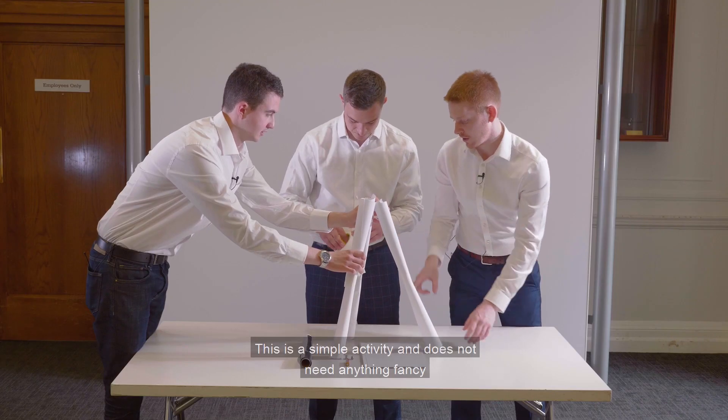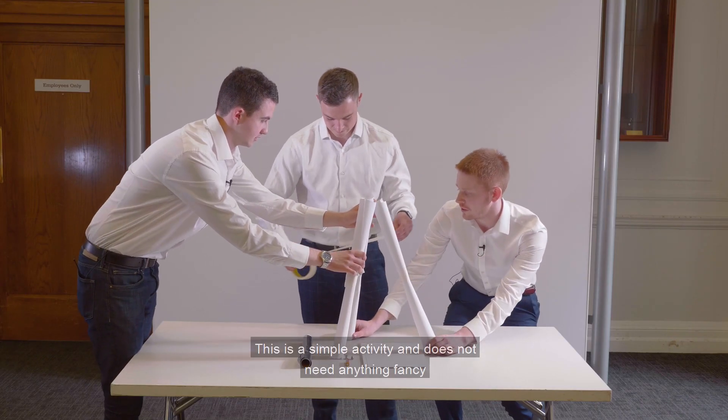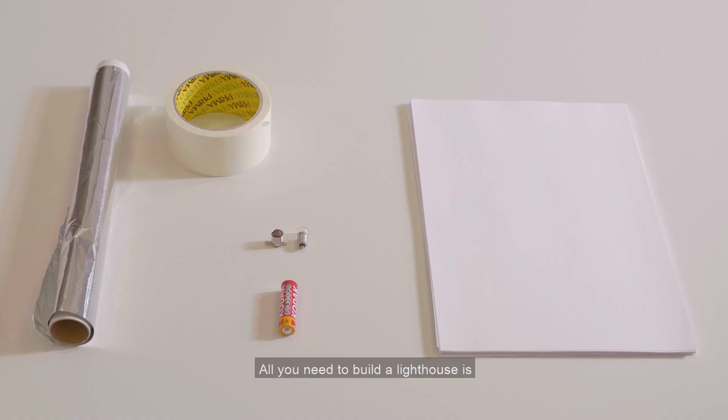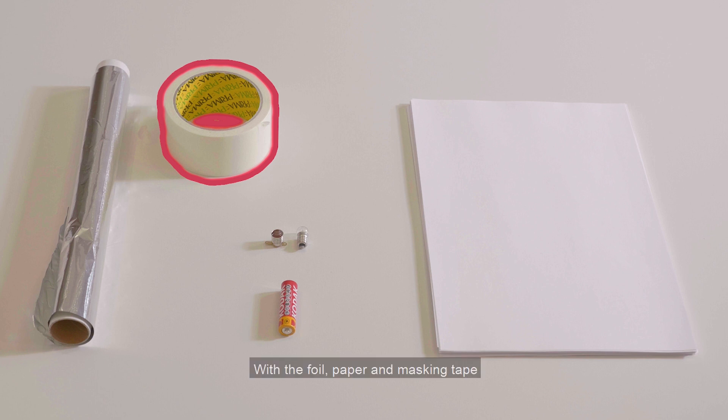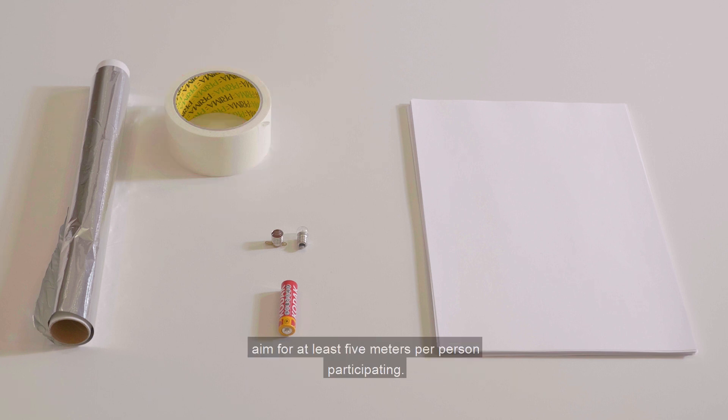This is a simple activity and does not need anything fancy in the way of materials. All you will need to build a lighthouse is a light bulb and bulb holder, an AA battery, foil, paper, and masking tape. With the foil, paper, and masking tape, aim for at least five meters per person participating.